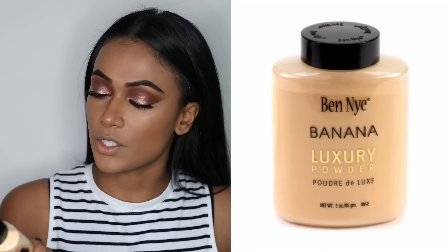I'm going to go ahead and set my under eyes with the Ben Nye Banana Luxury Powder. Before you set your under eyes, you want to make sure you don't have any creases. This powder is so nice — it's yellow and it looks really good on brown skin; it doesn't look too white and it doesn't leave an ashy finish. I'm going to put some on my chin and around my mouth area as well, as I tend to crease a lot in that area.